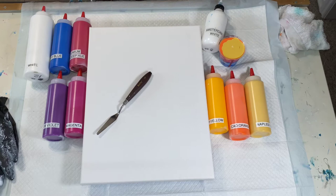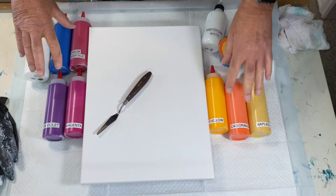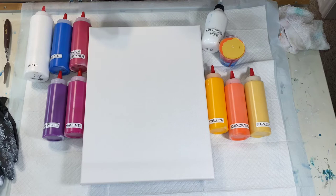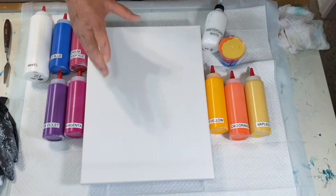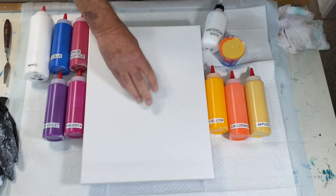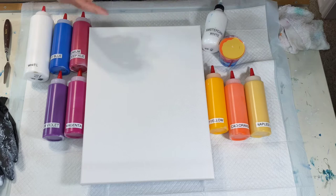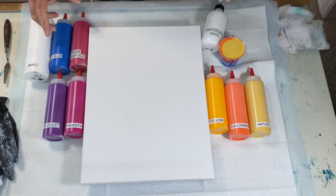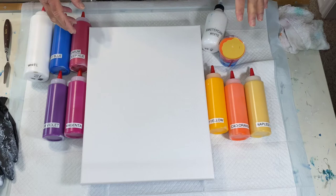Good morning, paint pouring people of the universe! What better way to start a Monday than with a small paint pouring project. These are the colors I'm using. I'm going to do a flip cup — I've already filled it up — surround the rest with a white base, then blow it with the blower, and put a white bullseye in the middle. So this is going to be some pretty exciting hot colors, maybe a sunflower gone crazy, who knows.